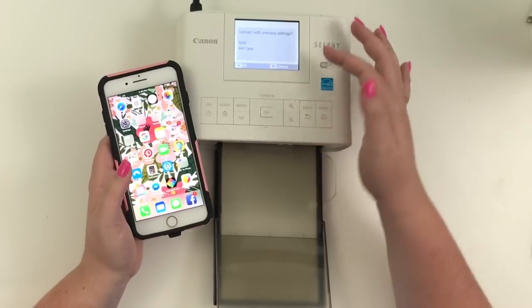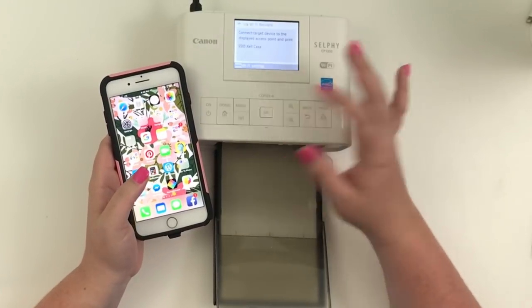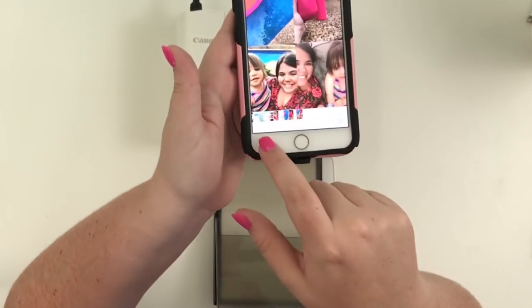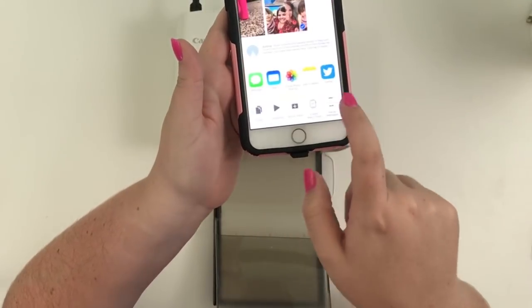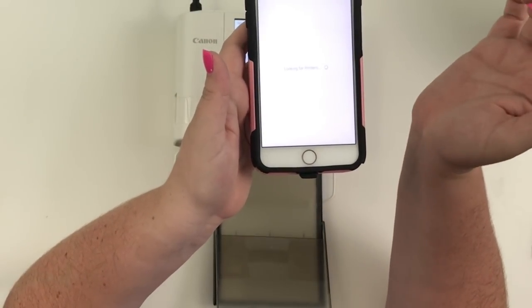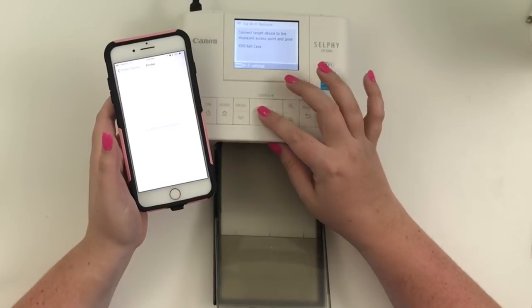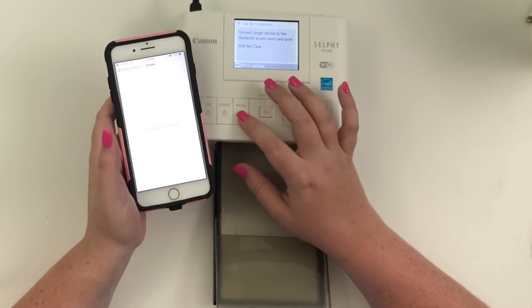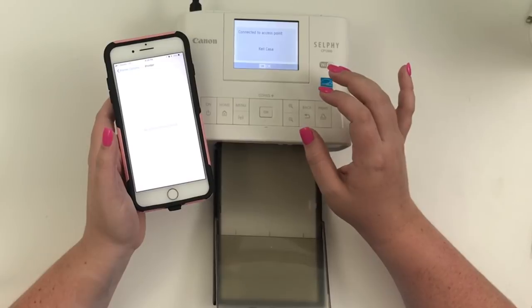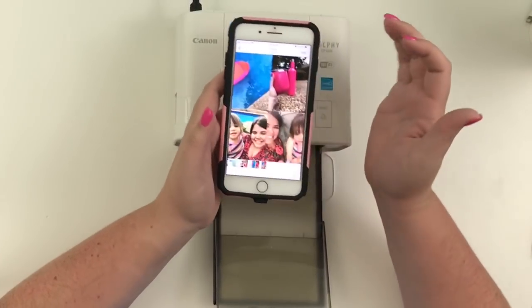So I click the Wi-Fi button, enable it, click OK, then select 'Via Wi-Fi Network — Connect with Previous Settings' and click OK. It connects to our Wi-Fi network. It didn't pull up at first — it's because my phone wasn't on Wi-Fi. That would probably help!